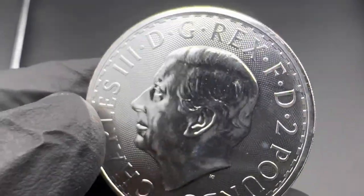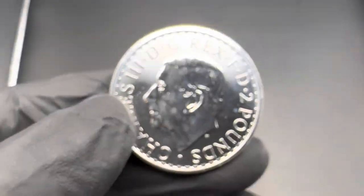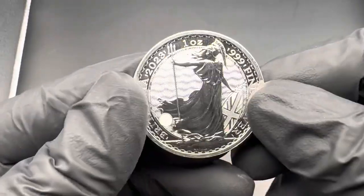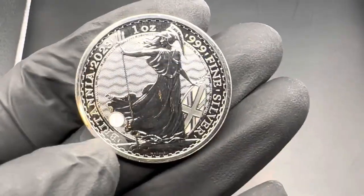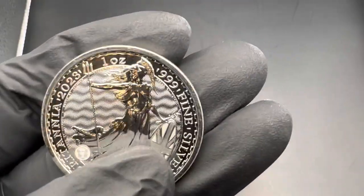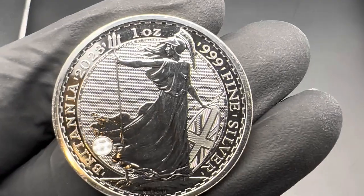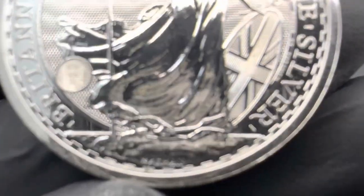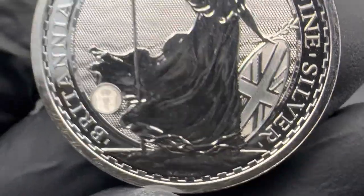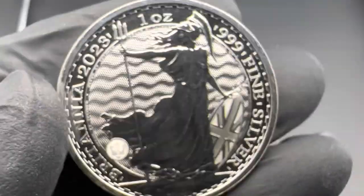And there's this mesh-looking background across the front which gives it a lot of depth — it looks really nice. Flipping over to the rear, back here you've got some wording: Britannia, the year, 1-ounce, fine silver. You've got the artwork, obviously. On the bottom it says 'Nathan,' which is for Philip Nathan, the original artist for this coin series.